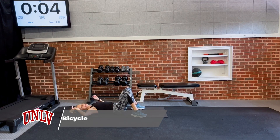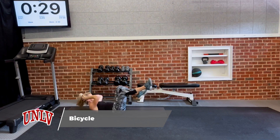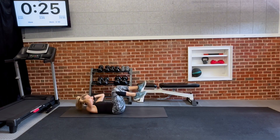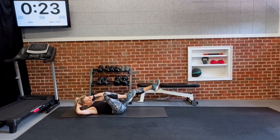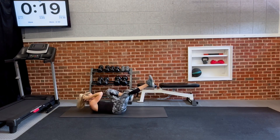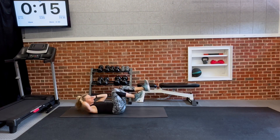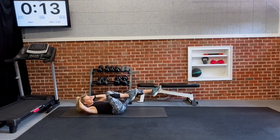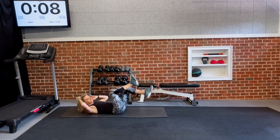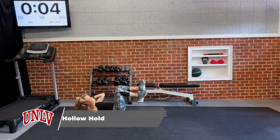Five seconds — we're going to start bicycles in three, two, one. Right here, 30 seconds. Pull your bicycles, hold it nice and slow. It's not about speed — we're trying to reach elbow to opposite knee. Spin nice and long. Ten seconds. Five seconds, then transition into the hollow hold.